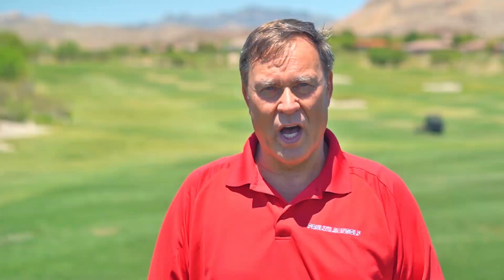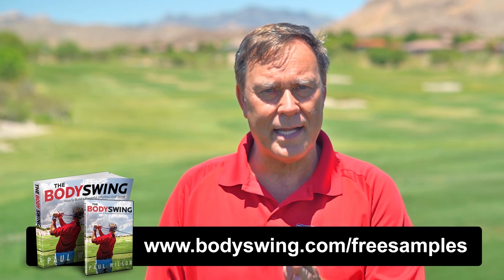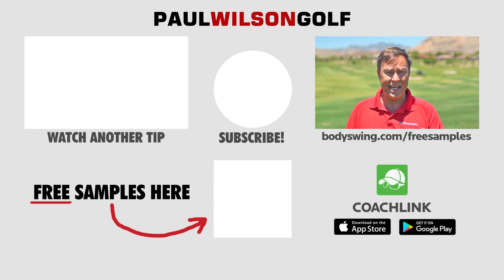I truly hope you've enjoyed this tip. I've been teaching a powerful, effortless, pain-free golf swing since 1991. If you'd like to learn this type of swing, head on over to bodyswing.com/freesamples. Click the link up here or in the description below and I'll send you free samples of my Body Swing book and video series that take you step by step through how to build a powerful, effortless, pain-free golf swing.